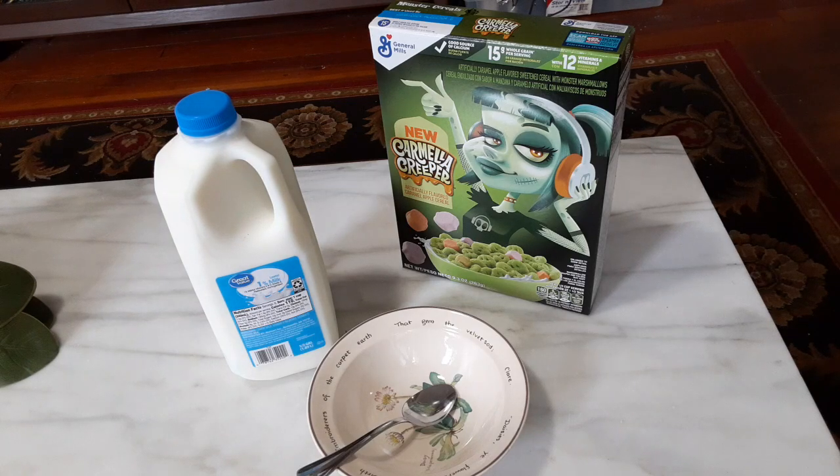Hello, and welcome to another GameNexus Cereal Review. Today we're going to be taking a look at the all-new Carmela Creeper Monster Cereal by General Mills. This is the first time in decades that there's been an absolutely brand new Monster Cereal.